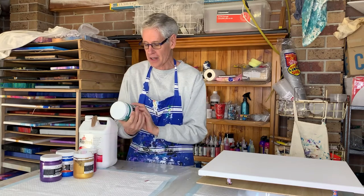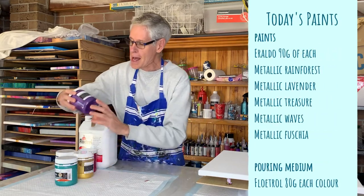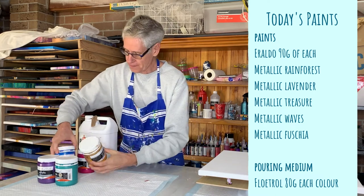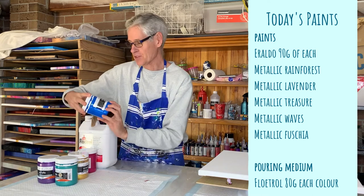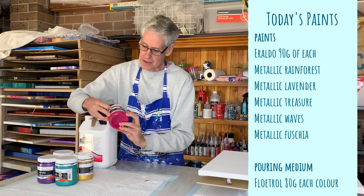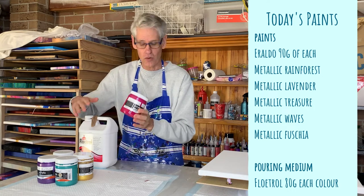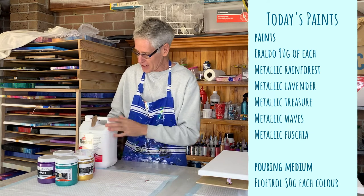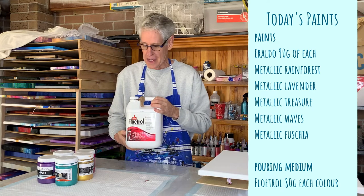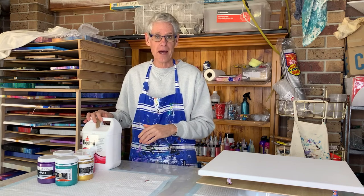I'm using five different colours today: Metallic Rainforest — a nice green — Metallic Lavender, Metallic Treasure, Metallic Waves, and Metallic Fuchsia. They're interesting names for their paints! So hopefully I'll get a really nice, bright, tropical-looking painting today. The pouring medium I'm using is just Floetrol, and I'm not using any silicone or anything like that in the mix.